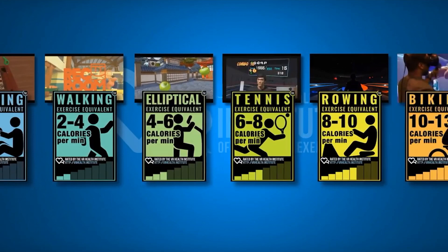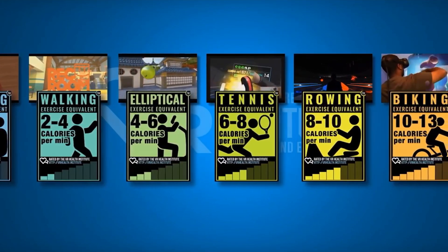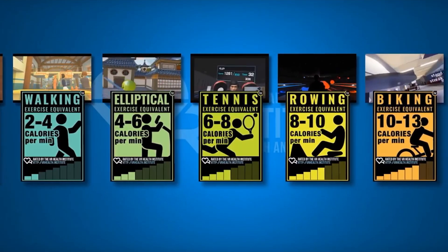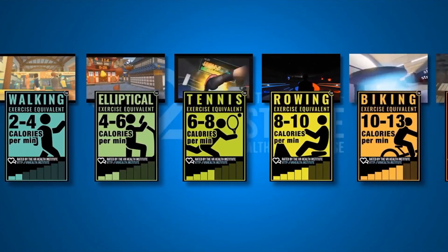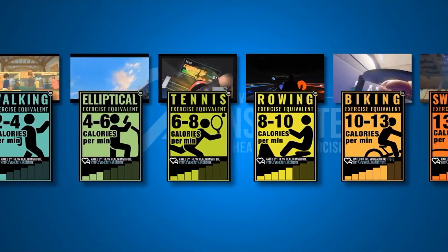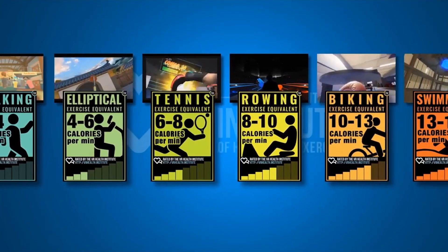This actually lines up with my unscientific test, where I burned 139 calories in 20 minutes of Beat Saber. The VR Health Institute ranks virtual reality experiences from resting, which is 1 to 2 calories a minute — really the equivalent of sitting on the couch playing an Xbox game — to walking at 2 to 4, elliptical at 4 to 6, tennis at 6 to 8, rowing at 8 to 10, and biking at 10 to 13 calories per minute.